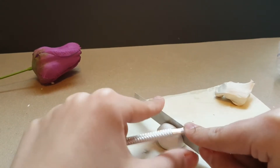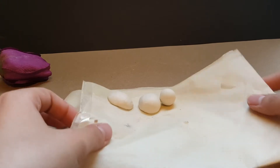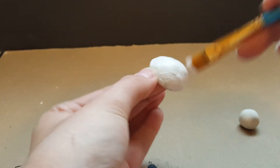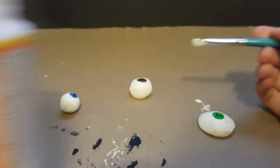Take that circle and cut it in half. I made a small full circle and two half circles, one of them hollow, and I'm going to bake them according to package instructions. Once they are out of the oven and cooled, I start to paint them to look like eyeballs.